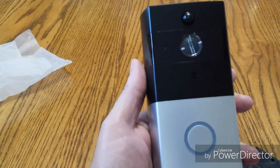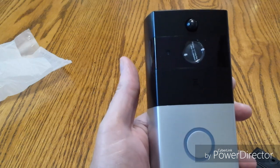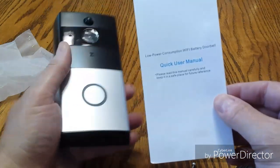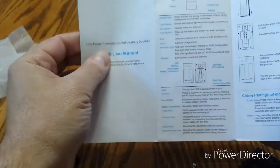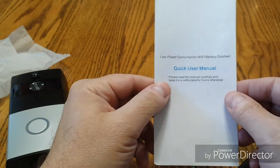That's pretty much it about the whole device. It does come with a nice little manual that is pretty self-explanatory — it's a quick user manual, actually, with fairly good size print. Nothing too tiny, which I always complain about — a nice little manual for it as well.